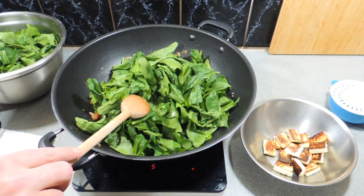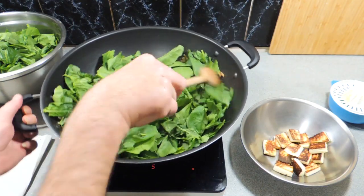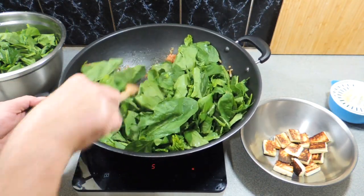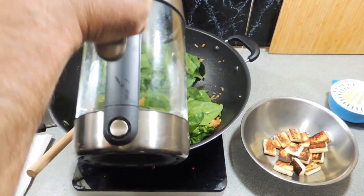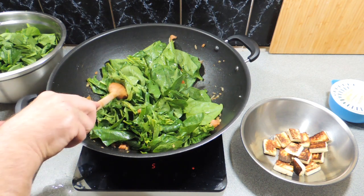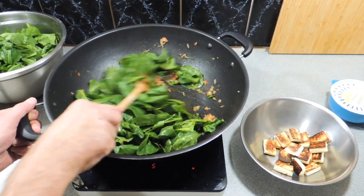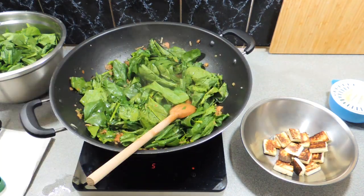I've got three bunches of English spinach - I've just plucked off the stalks and in some cases torn the leaves in half. As I've done a lot of prep in advance, I'm just going to wilt that down. A quarter of a cup of water goes straight in as well, to help this spinach cook down a little quicker. As it wilts down, I'll add in more handfuls of spinach.